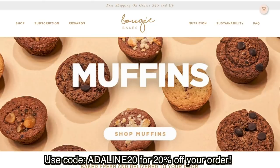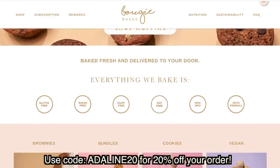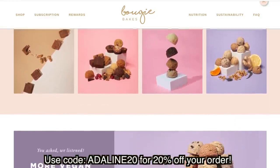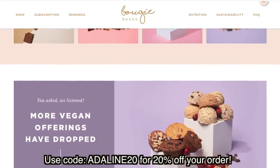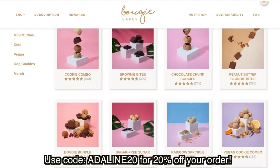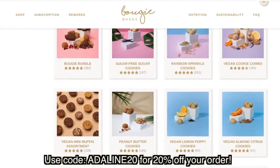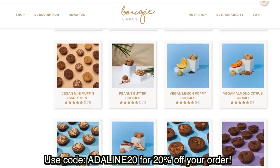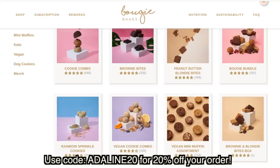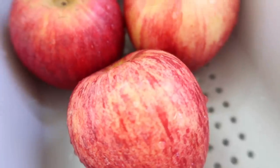Bougie Bakes ships nationwide, they taste amazing, and they seem too good to be true — they taste like they should be bad for you but they're actually really good for you. Their product offerings include cookies, brownies, blondies, vegan mini muffins, and much more. Definitely check out the link in the description box to find out more about Bougie Bakes. You will not regret it, especially if it fits your eating lifestyle.